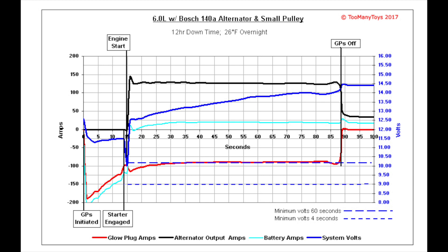The red data line illustrates the glow plug draw. The light blue line reflects the current flow of the batteries — initially from them, and then to them while recharging. The dark blue line is the system voltage. The electrical characteristics shown are typical for this vehicle during a cold start in the winter.